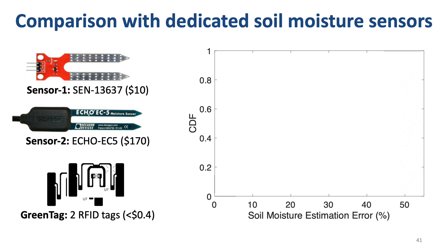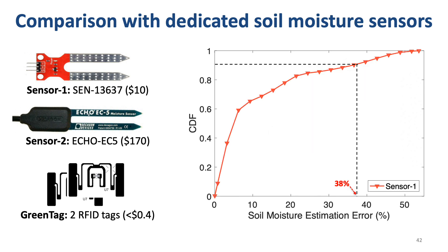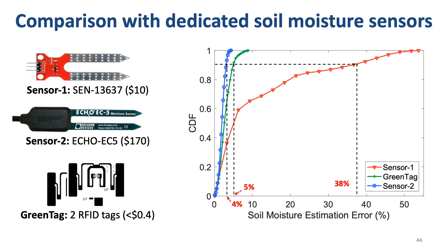In this figure, the x-axis is the soil moisture estimation error and the y-axis is the CDF plot. We obtain the ground truth soil moisture level using a soil moisture meter. The 90th percentile error of sensor one is 38%, which is very bad. Our results, shown in green, show a 90th percentile error of only 5%, which is very accurate. Even compared with the $170 dedicated sensor, our system loses only 1% accuracy. So, the accuracy of our system is comparable with dedicated sensors.